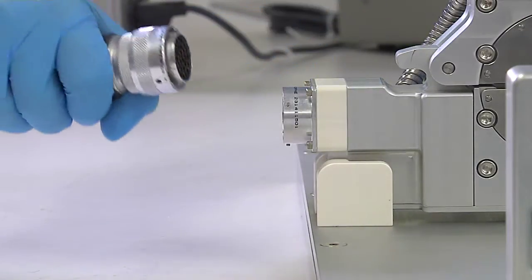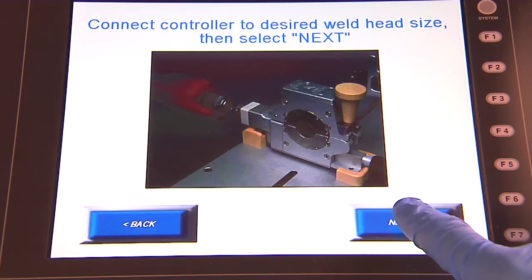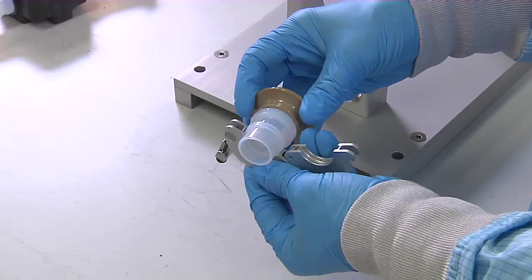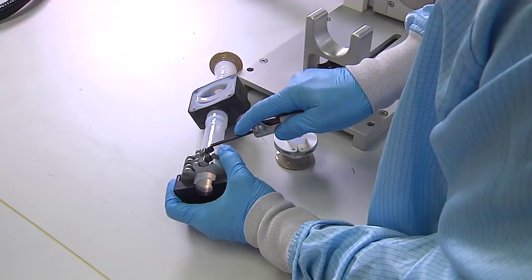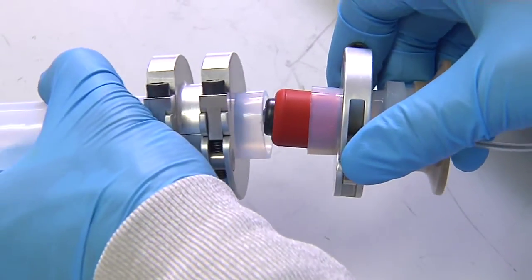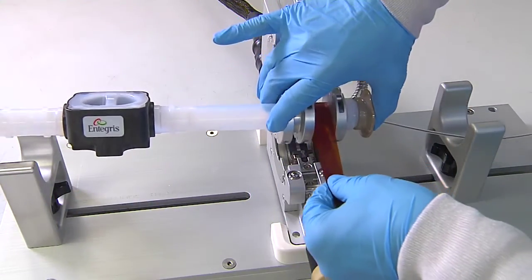It's never been easier. The control module automatically detects the size of the component being welded together and selects the proper welding parameters — no need to be an expert. The clamps, gauging tool, and weld head offer easy weld setups, while the patented insert maintains the inner diameter of the tubing during the welding process.